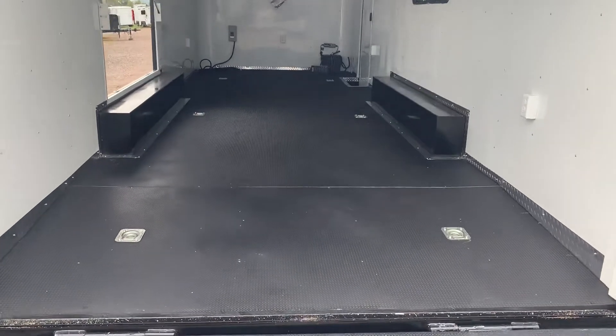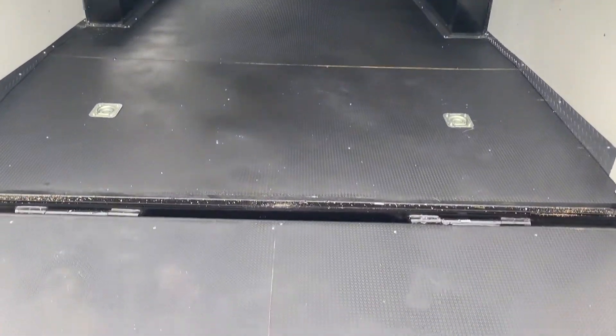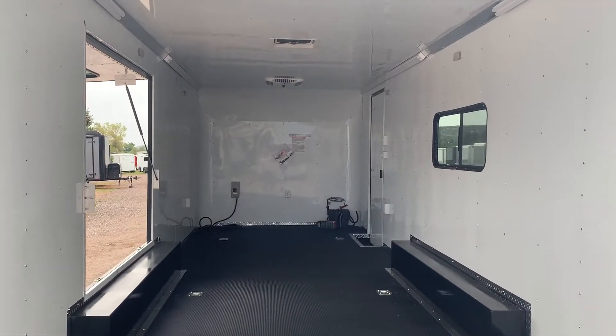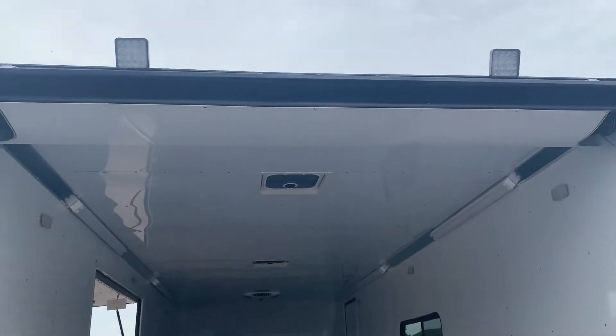Six D-rings in the floor, performance noodle floor with DryMax — an amazing floor setup to last a really long time. Insulated walls and ceiling with a beautiful white aluminum wall and ceiling liner. Two spotlights off the back as well.